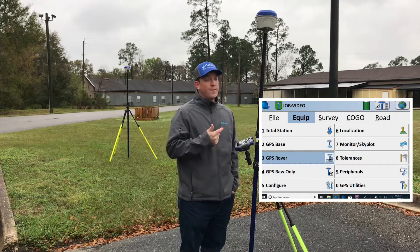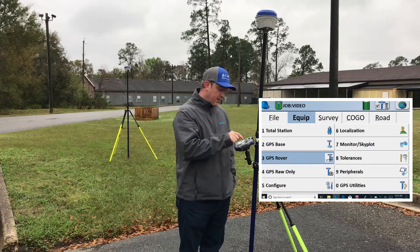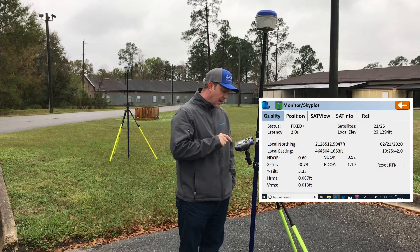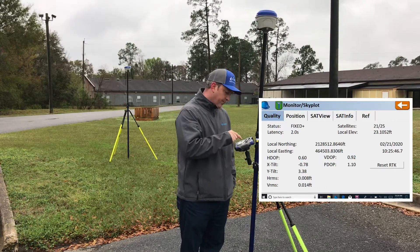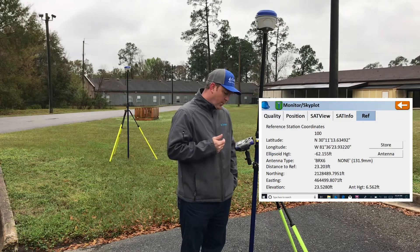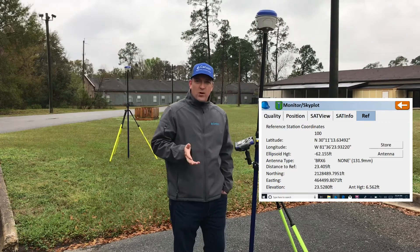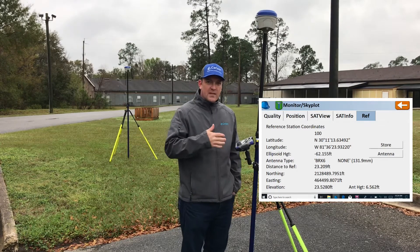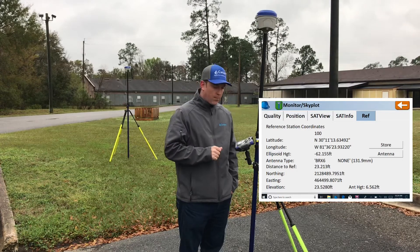Now we've got a Sure Fix solution and we're green up at the top. If you want to see more details, go to Monitor Skyplot — it will show you your status, latency, horizontal and vertical position. If you want to go to your distance, go to Reference. You'll see we're 23.4 feet from the base. I do recommend being about 30 feet from the base when we set up — every once in a while you might stay in float because it's too close and it's trying to push out that broadcast.